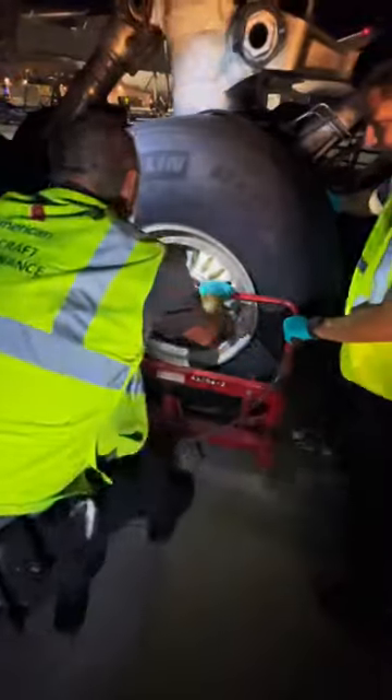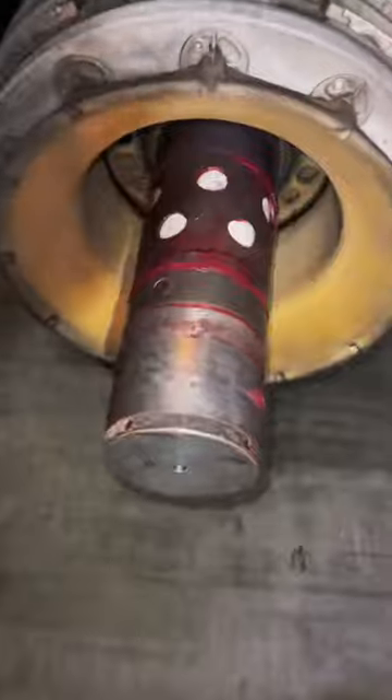You'll notice a thread protector installed. As we remove the wheel, we don't want any of the threads for the main nut to be damaged. And there you go — ladies and gentlemen, this is the brake assembly.